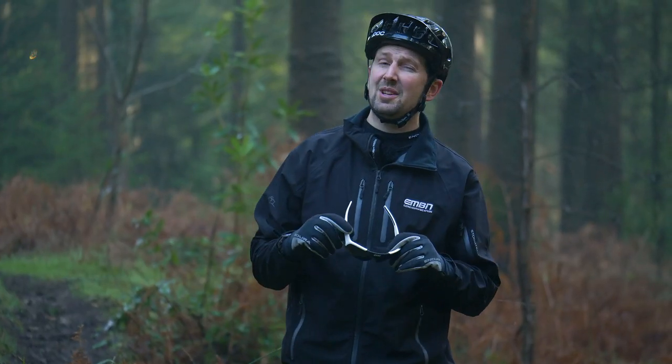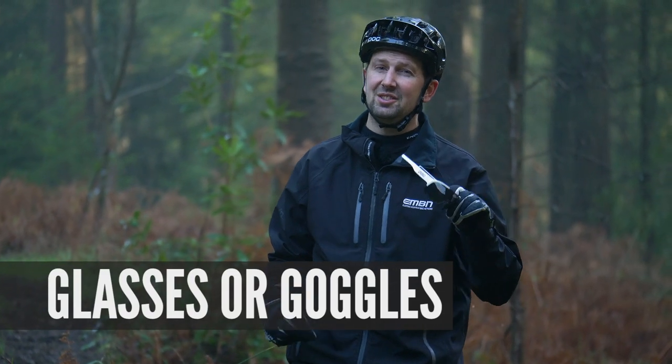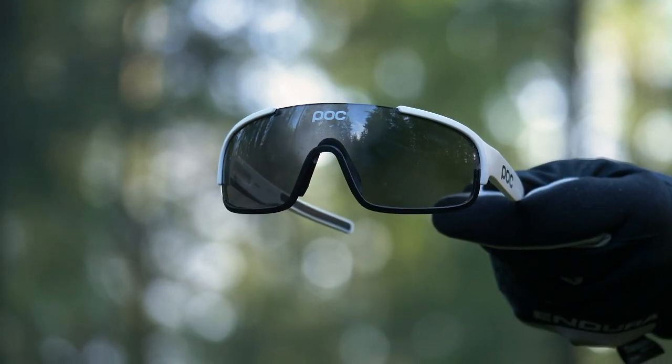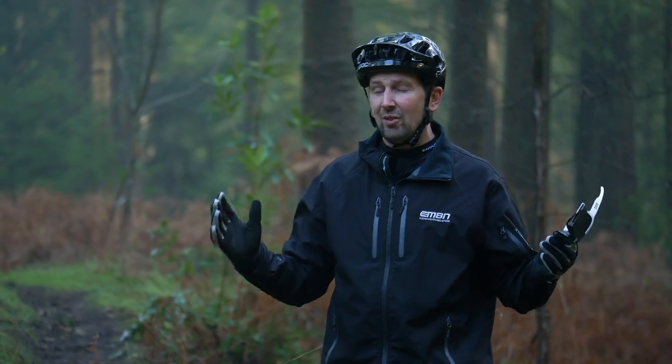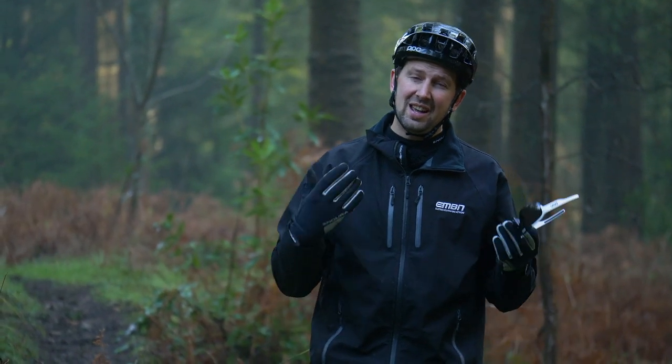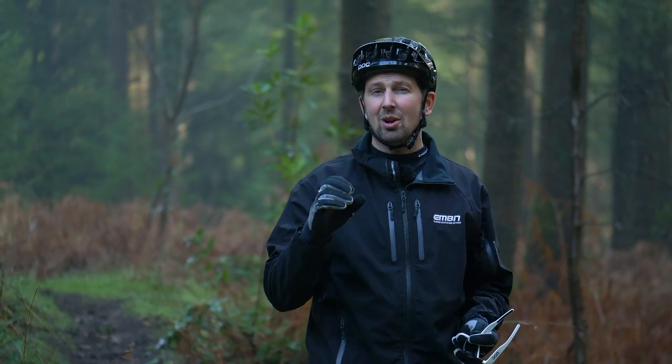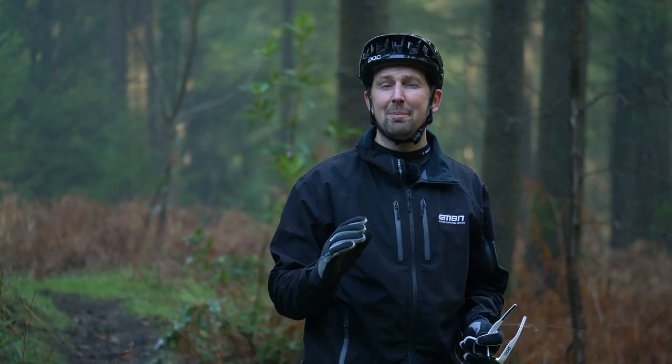One thing you definitely want to be protecting for those winter rides is your eyes. You need to be wearing some form of eyewear — be it glasses or goggles, that's your call. You get a lot of debris firing up from the trail, hitting you in the face, and you can guarantee a big dollop of mud is going to hit your eye just before that big drop or jump.